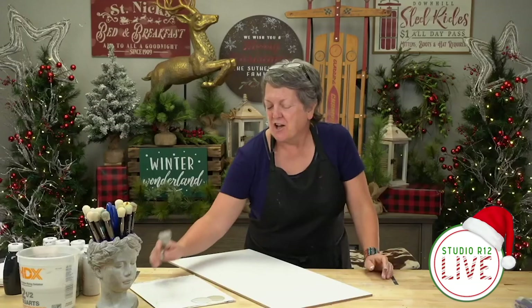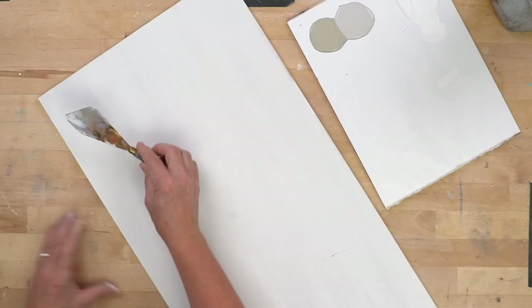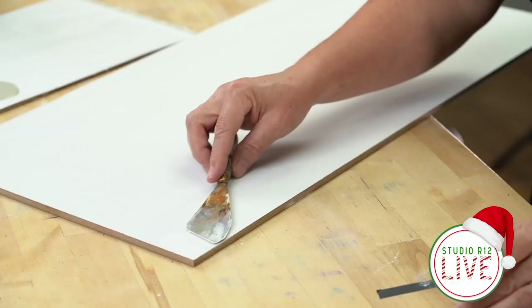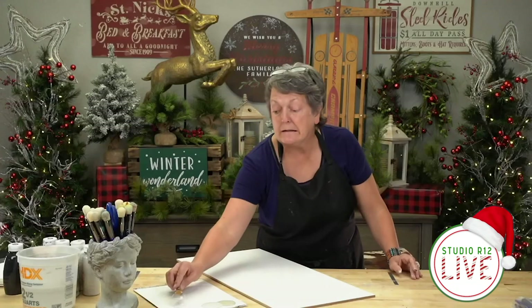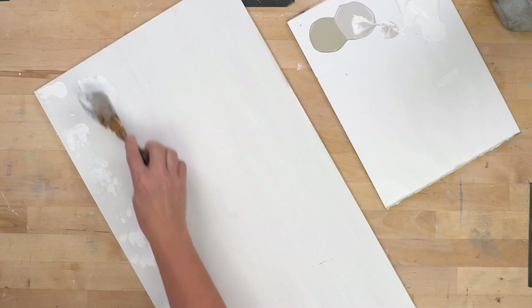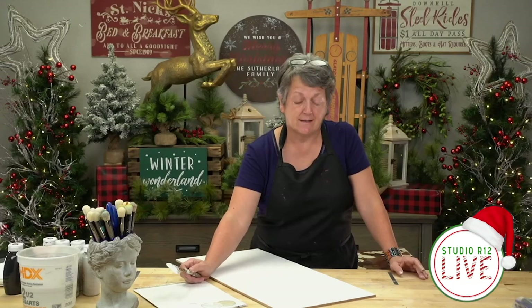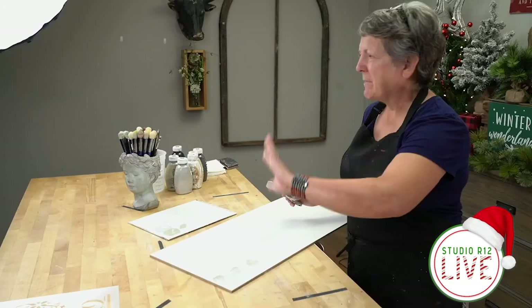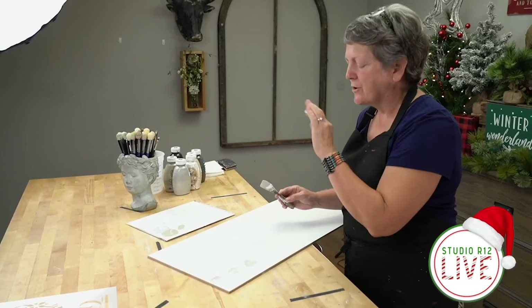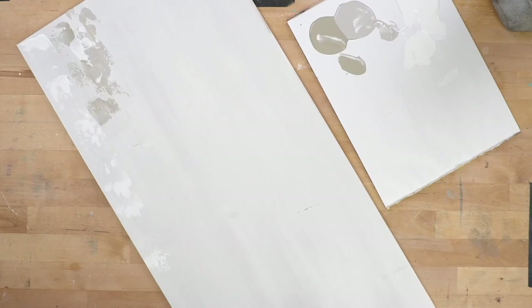I'm going to pick up my palette knife, lay it flat in there and just get some paint on it. Then I'm going to lay it completely flat — my handle is almost flat on the piece — and just drag it until I don't have any more. If you smear it, it's going to be solid, and we don't want solid. That is incorrect. What I'll do is layer over the top of that to fix it. Paint it until it's pretty — if you make a mistake, simply go back into another color right next to it, almost like putting makeup on your face to cover the blemishes.